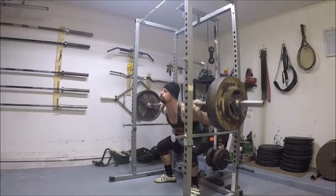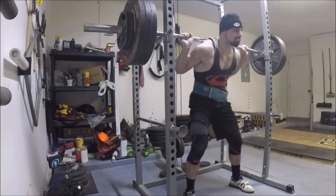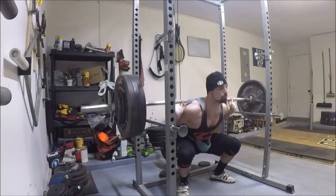To be perfectly honest, this training cycle was really the first time in my entire lifting career that I truly gave the true low bar squat — not a hybrid style or a mid bar squat, but a true low bar squat — an earnest effort. And it was after this training session that I decided to end my experiment with it and go back to the high bar squat that I've used for pretty much my entire lifting career.